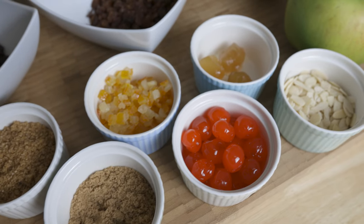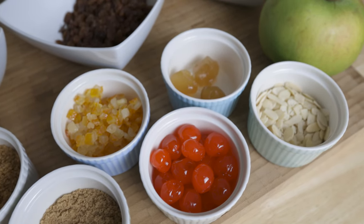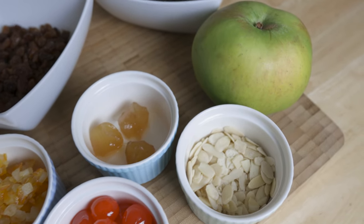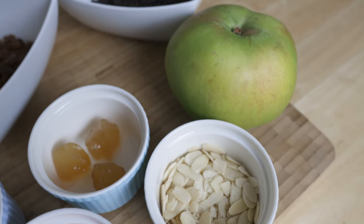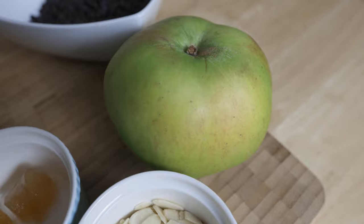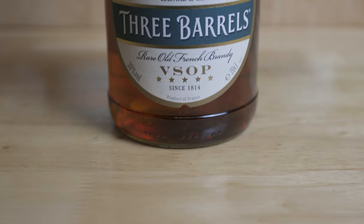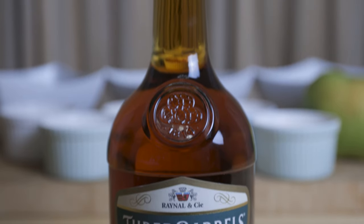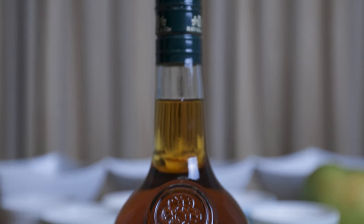I'm going to add stem ginger, candied ginger, flaked almonds, and apple. I'm also going to add brown sugar for the mincemeat.